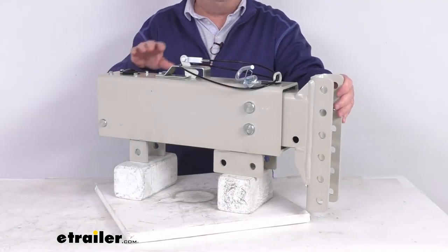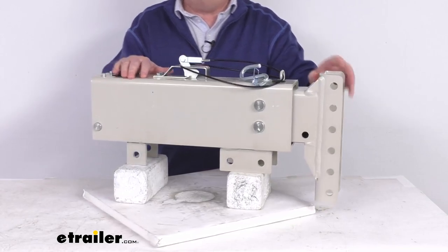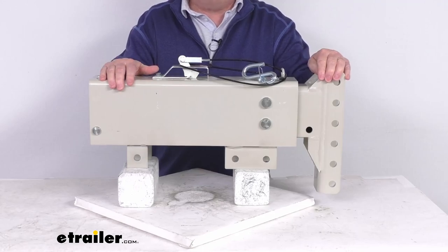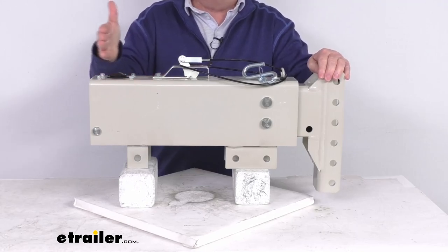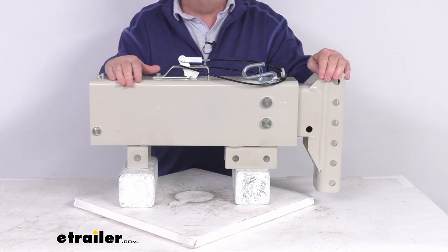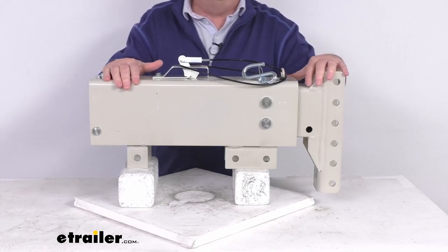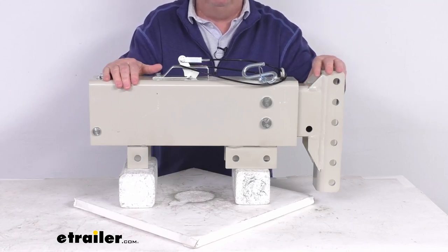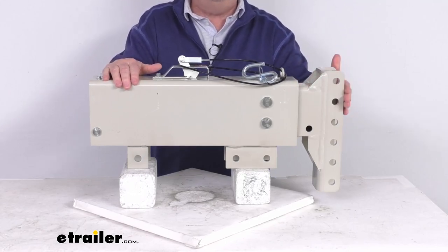This hydraulic actuator will activate your trailer's brakes when your tow vehicle slows or stops. Basically, when you apply the brakes in your tow vehicle, deceleration occurs and the momentum will push your trailer toward the rear of your vehicle. With a surge brake system like this, the actuator is triggered as your trailer moves forward once your tow vehicle starts to slow down.